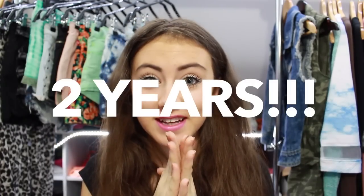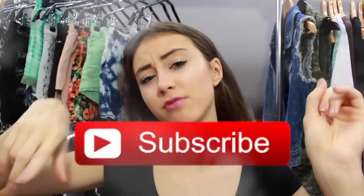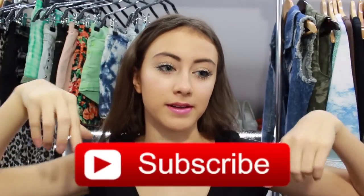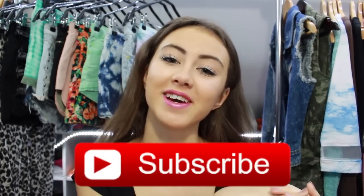Hi everyone, welcome back to my channel. It's been two years that I've been here on my channel. I'm so happy that I'm still here and I will definitely be here for a long time. If you still haven't, click the subscribe button below and you'll be notified whenever I upload any video.